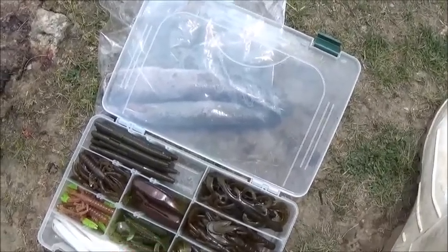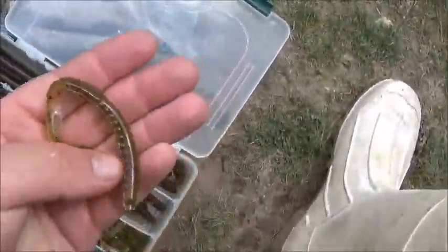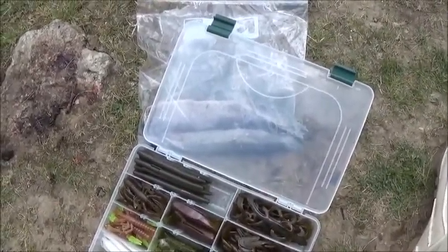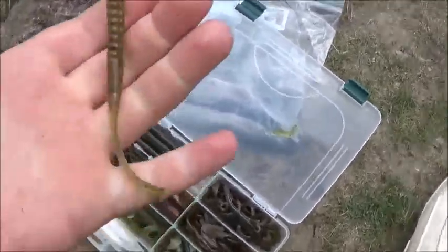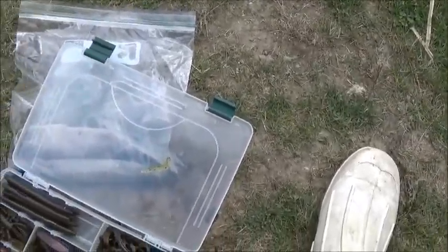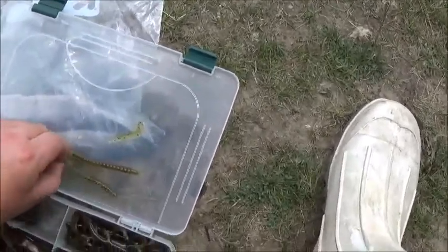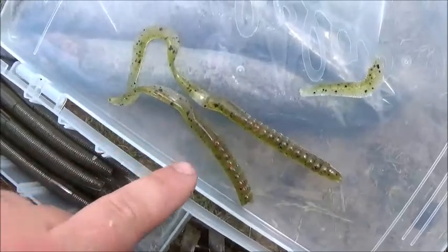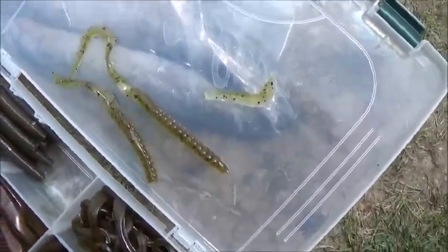This right here is the Zoom grub — it's a three-inch grub. If you break it like this, it looks a little shorter than it truly is. And this one is good for sunfish — so sweet.